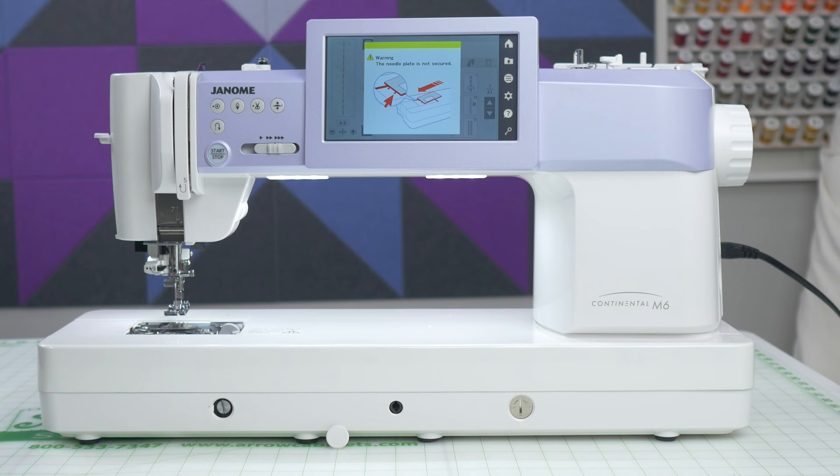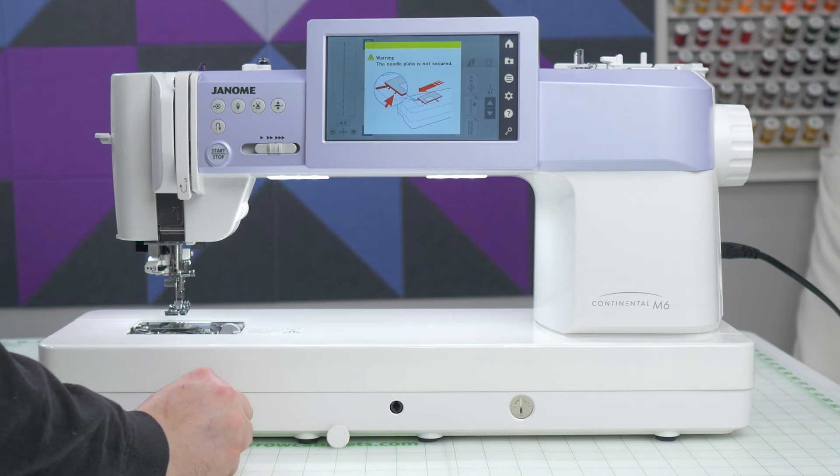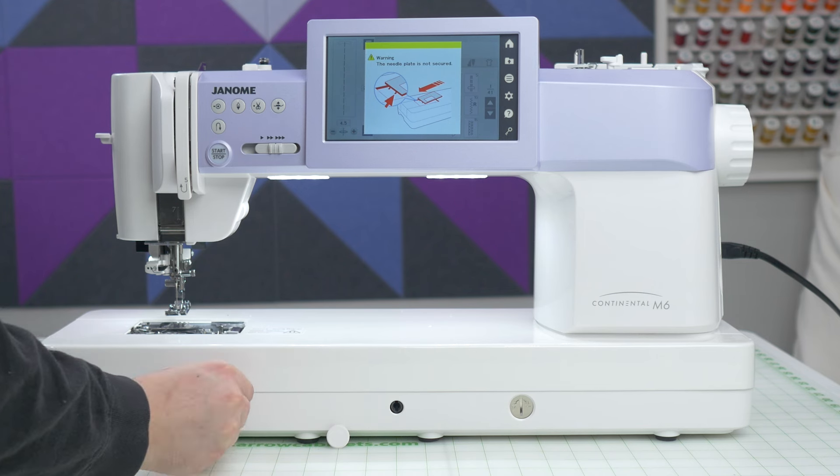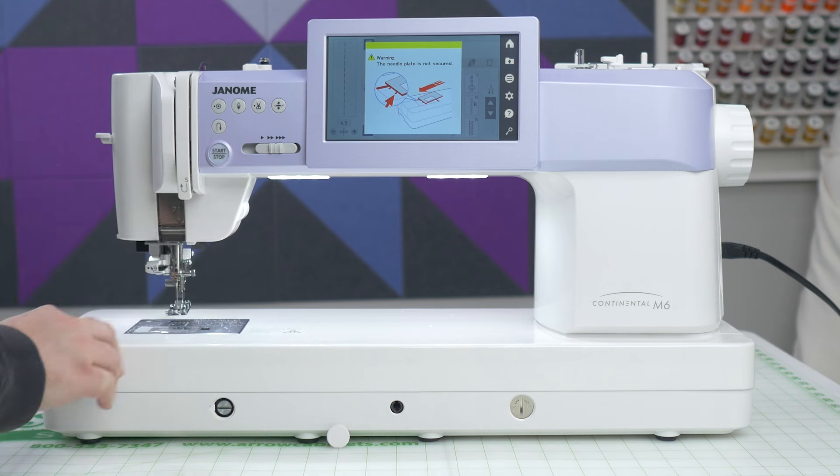Before you put the correct needle plate back on, make sure you reset the manual lifter by pushing it in and turning counterclockwise. This will put the needle plate sensor back to its original position so you don't damage it putting the plate on.